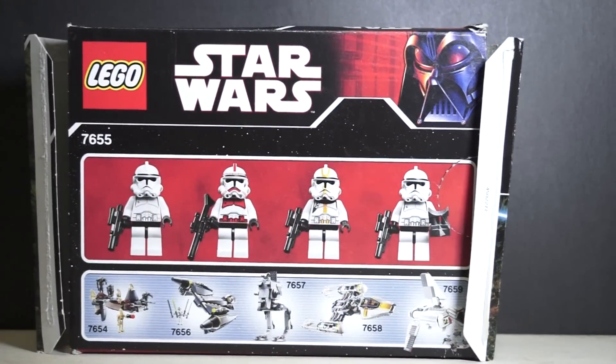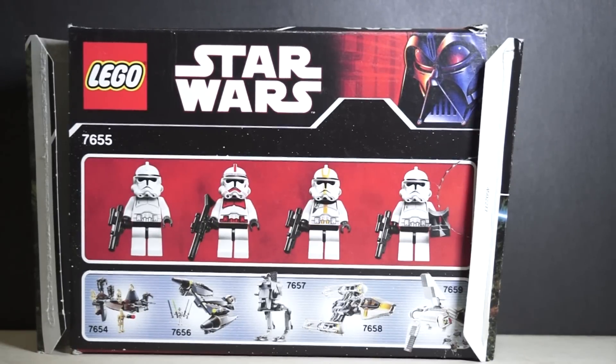Annoying though - this box doesn't actually tell you what figures they are. You've got two Clone Troopers Episode 3, you've got the red and yellow ones. I guess the red one would be like Captain or Commander, same as the yellow one as well.